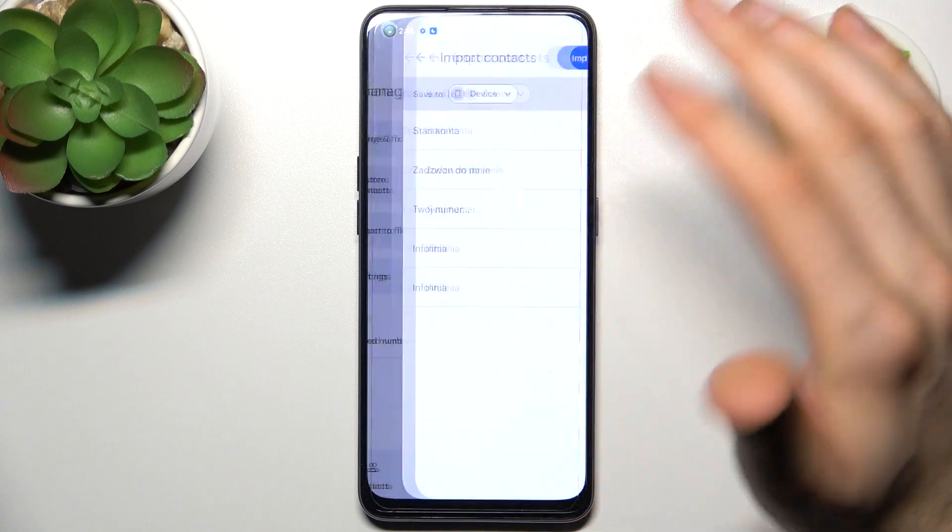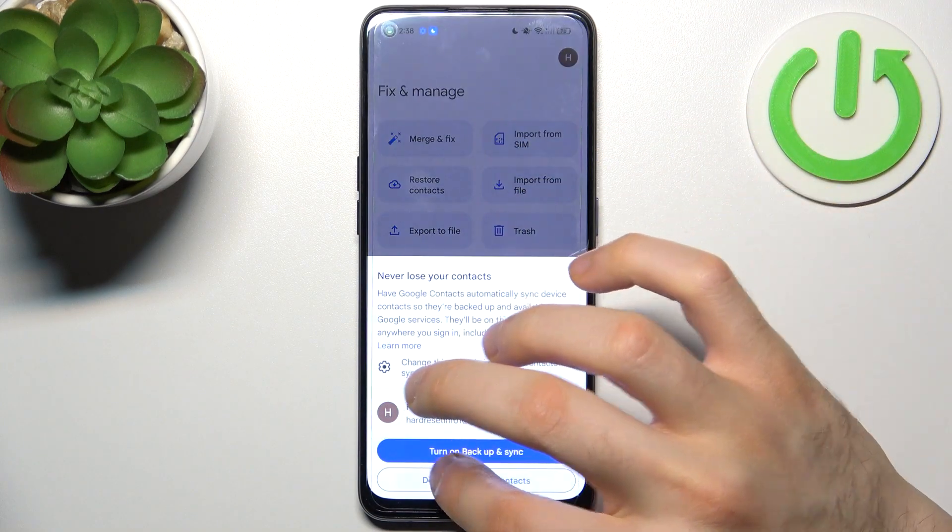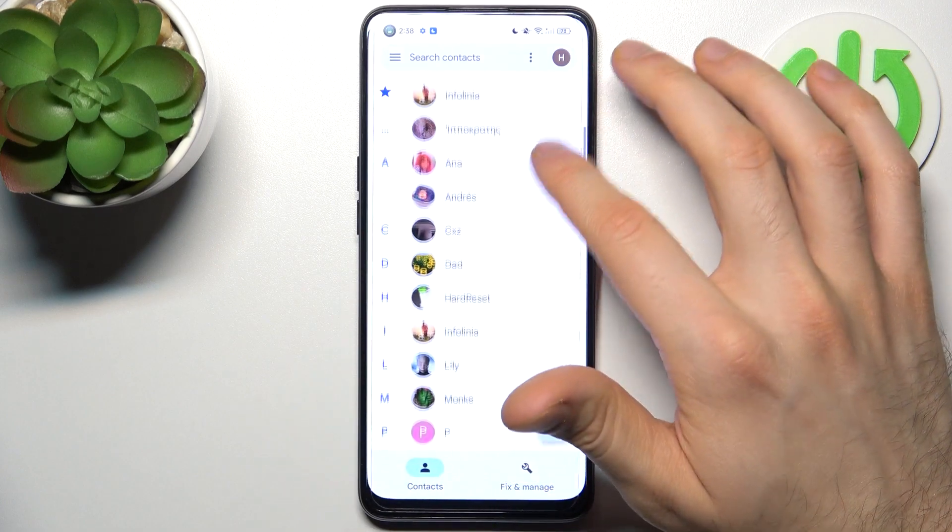You can also remove copies, and now we have these new contacts on our device.